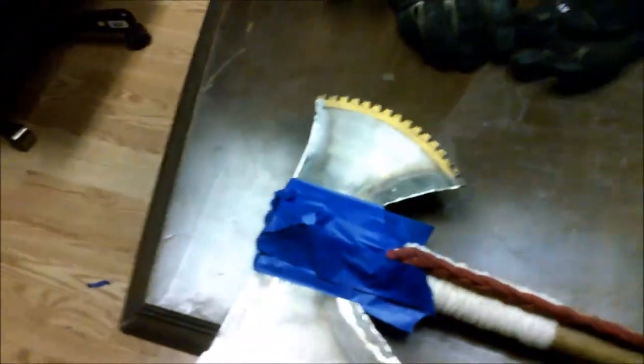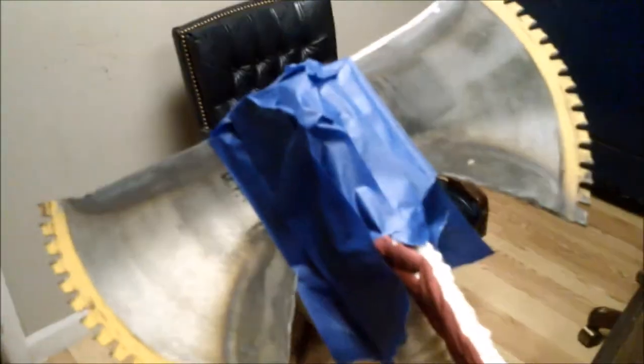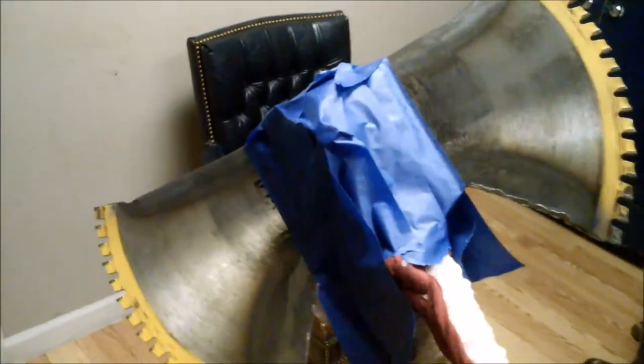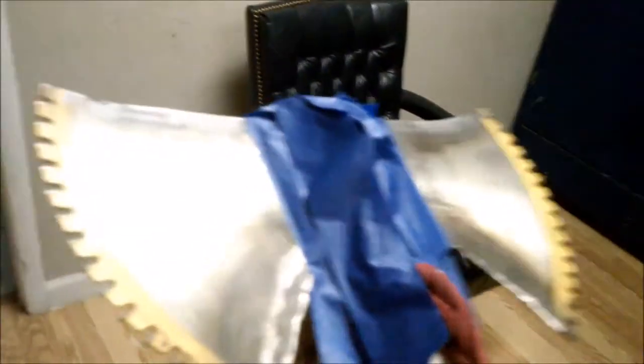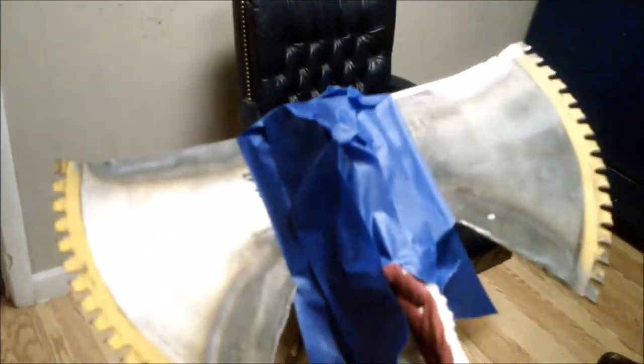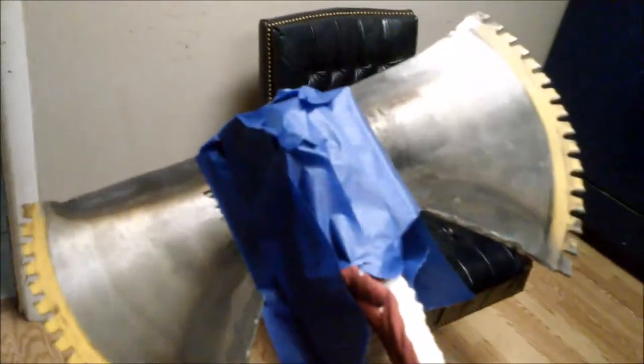I've got it wrapped off with blue tape over it to protect the twine. Since I don't have my tripod I won't show the painting process — it's just painting. I might leave it all black, or throw some silver in there; I'll kind of see how it turns out and explain it after. I'm going to take it out to our shop area to get it painted up. When it dries we'll be back.